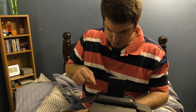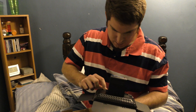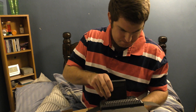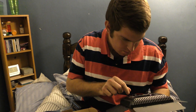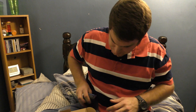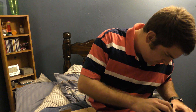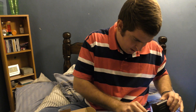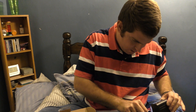I may be doing something wrong here because for some reason it's not lighting up. Oh, there we go — that's the problem. You have to hold the button in.